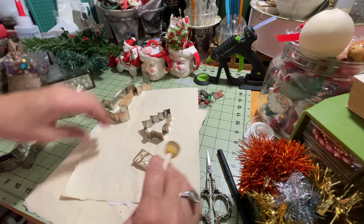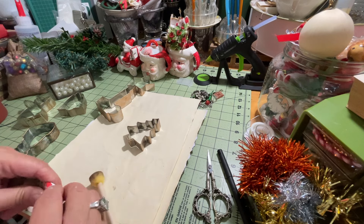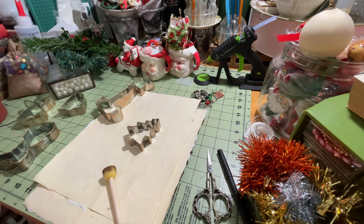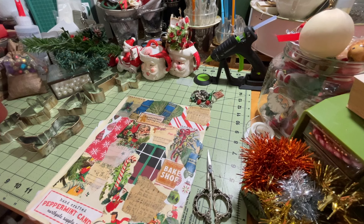All right, I have all of those done. This stuff dries pretty quickly but I would let them sit and dry for a good 10 or 15 minutes before you use them. The next step, once the patina has dried on your cookie cutters — and you don't have to do that step, but I just like to — we're going to move on to the paper.